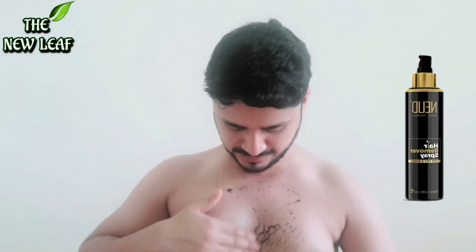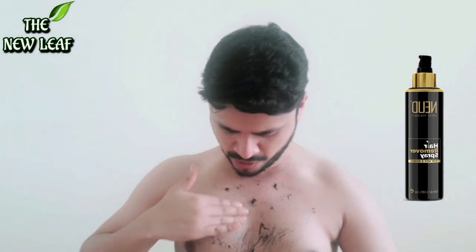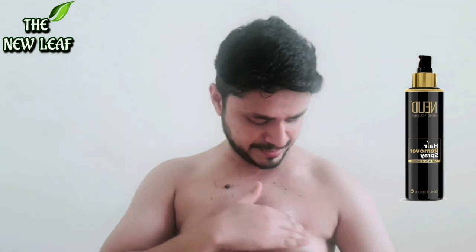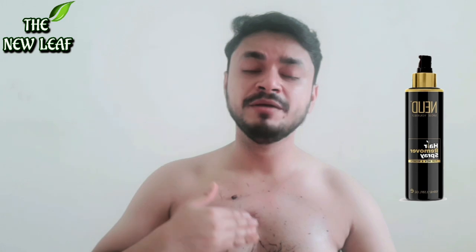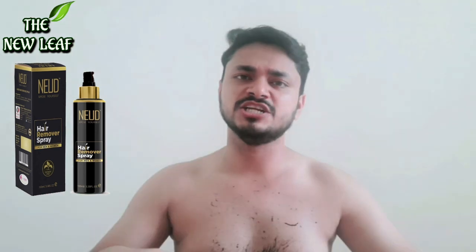As you do it in a circular motion, you will be getting results. If you don't want to use a spatula like with regular hair removal creams, you can do it this way. Then you can take a shower and all the hair will wash away.